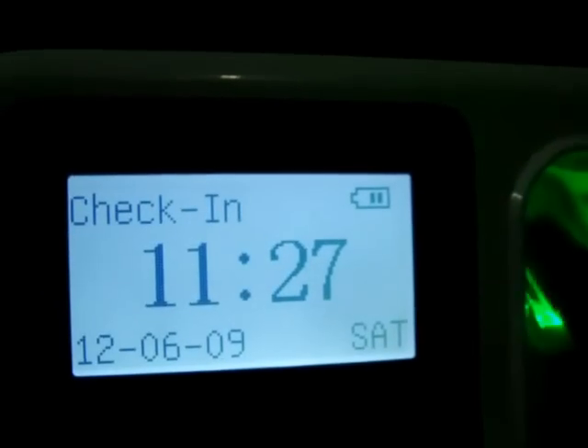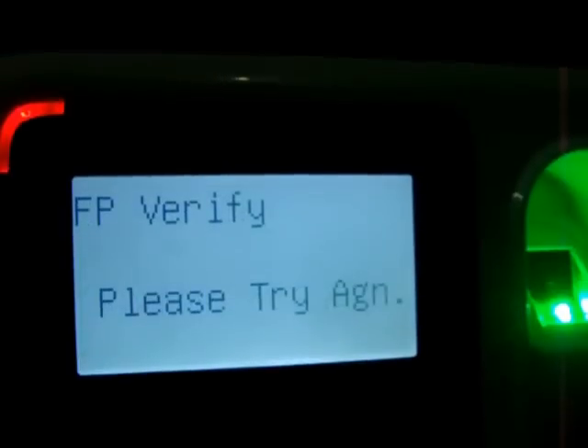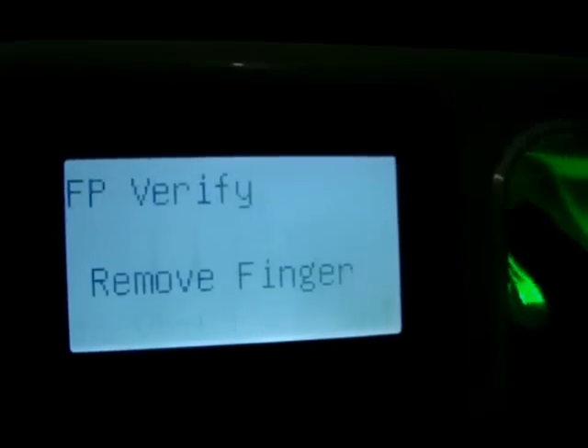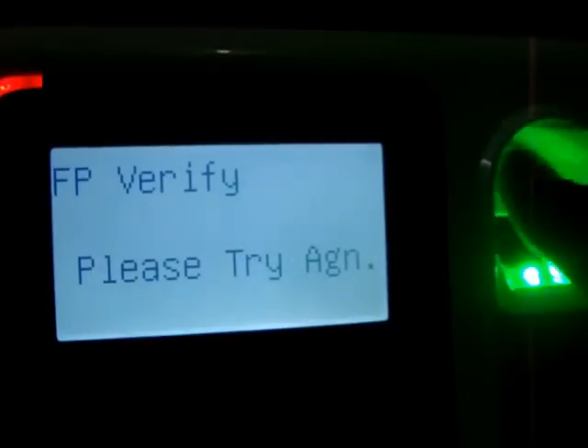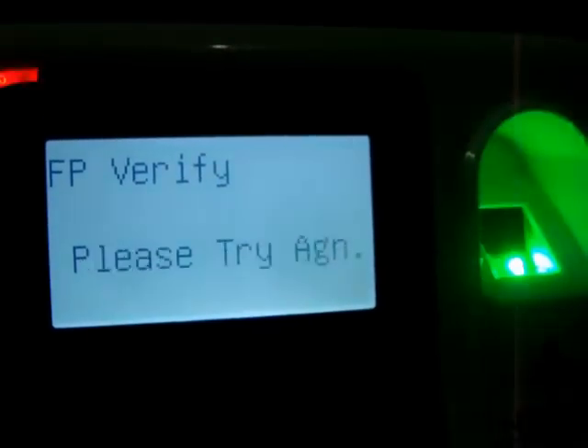This is my actual enrolled finger, and these are the rest of the fingers. Without the film, the device says 'Please try again' repeatedly — confirming the other fingers are not enrolled.